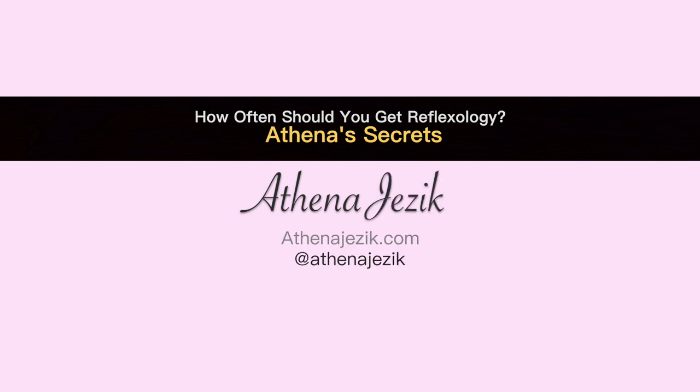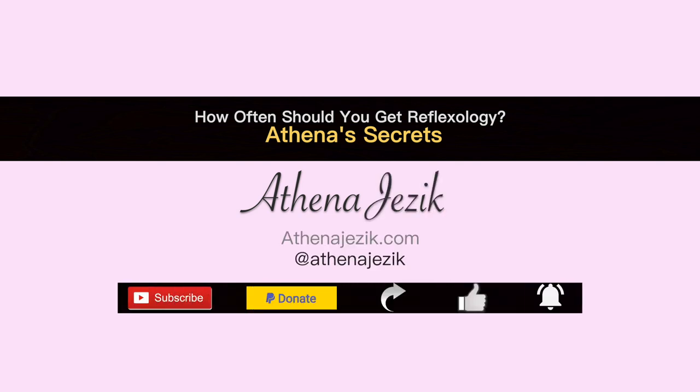Thank you for sharing and thank you for subscribing. There's a little bell up there that you can hit to get a notification every time we post. Thank you so much for your support — I really appreciate it.